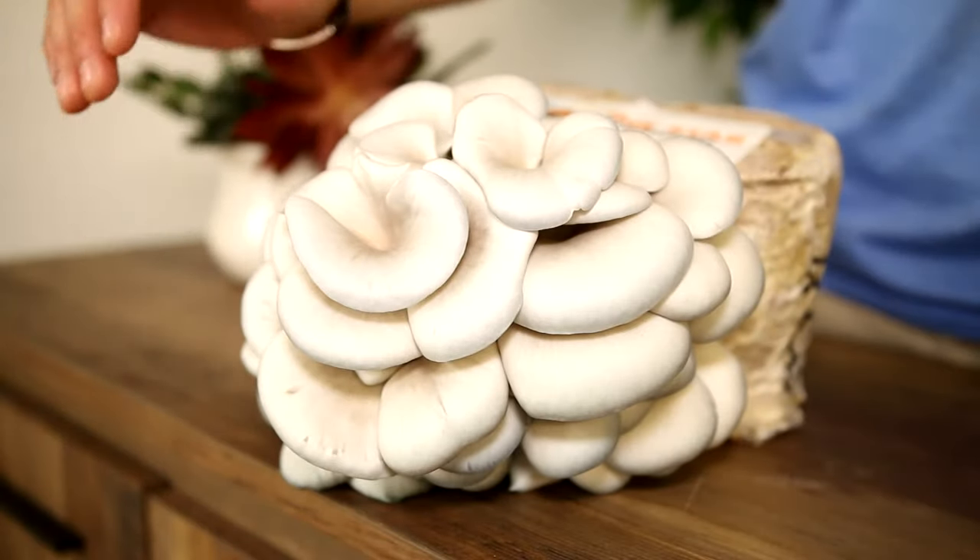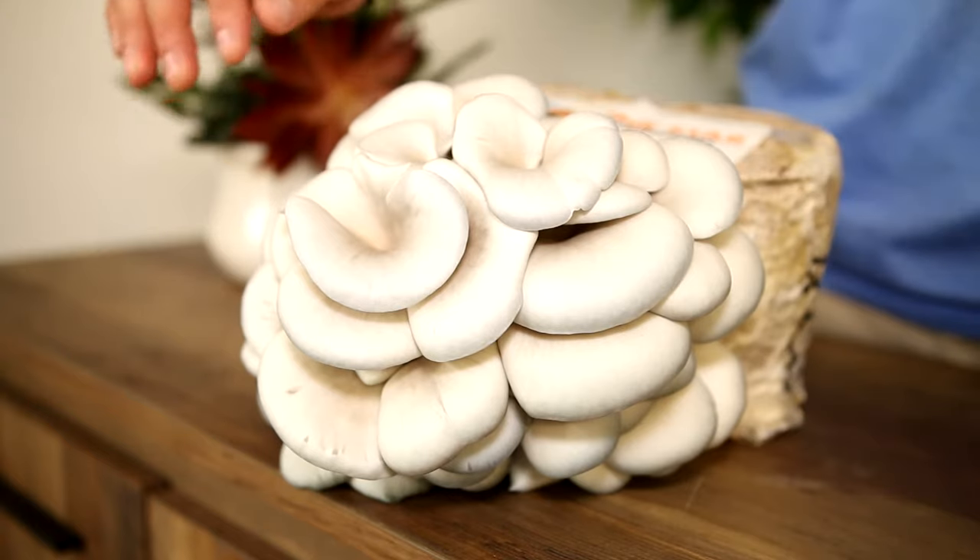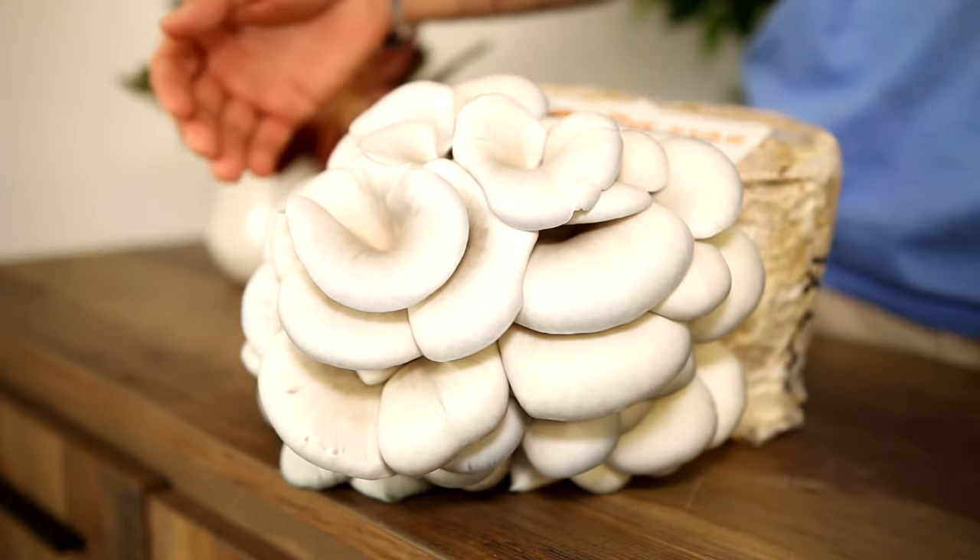If we harvest too soon, we're going to reduce the amount of yield we get from the mushrooms. And if we harvest too late, you're actually going to reduce the shelf life of the mushroom in your refrigerator. If you see here on this block, the caps are still turned down — this one has about another 12 hours to go. They grow pretty fast, so we want to make sure we pay attention in that last day of growing.